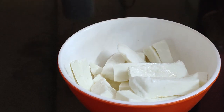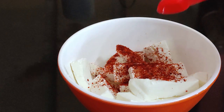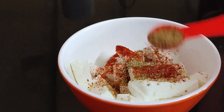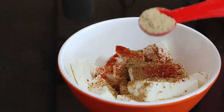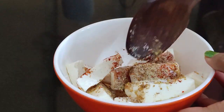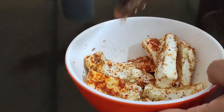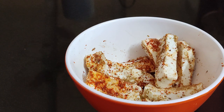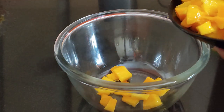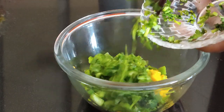First, in a bowl add cottage cheese or paneer. Add 1 teaspoon red chili powder, 1 teaspoon coriander powder, 1 teaspoon garam masala, 1 teaspoon chaat masala, and some salt. Mix everything nicely and keep aside for 10 minutes.